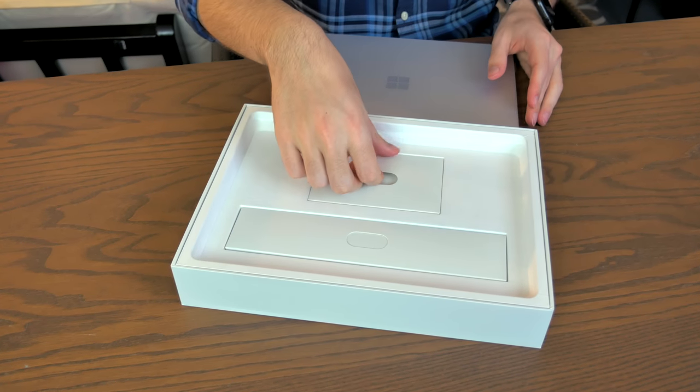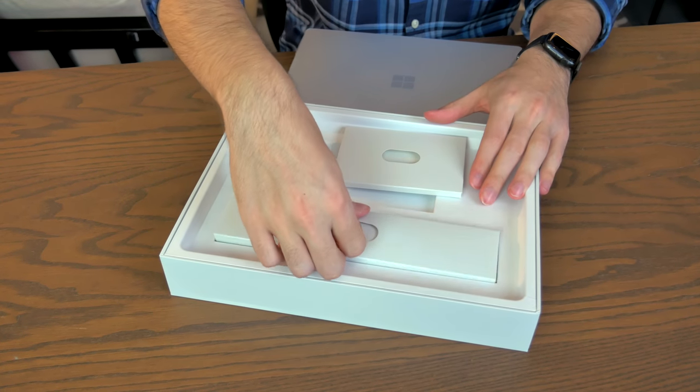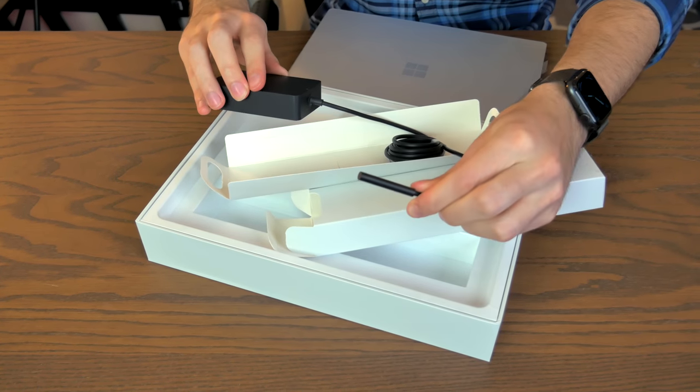It's so little. So we've got two little booklets here — this is probably documentation. And then this is a proprietary Surface Connect charger.